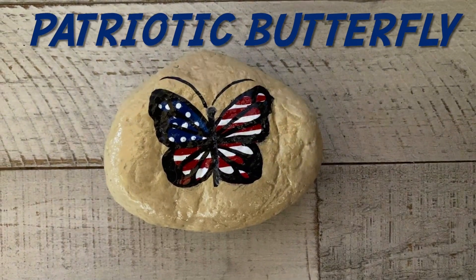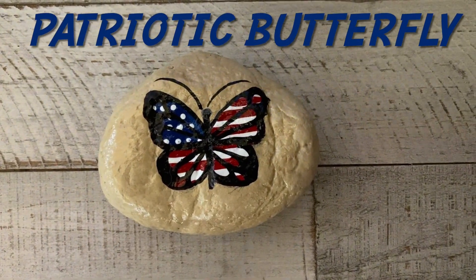Hi guys, this is Donna with Love Rocks, and this week we're back with another 4th of July video.